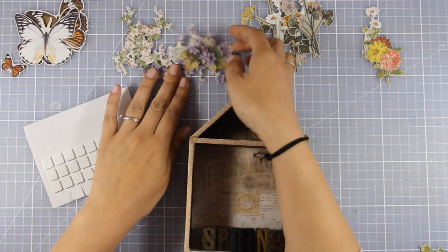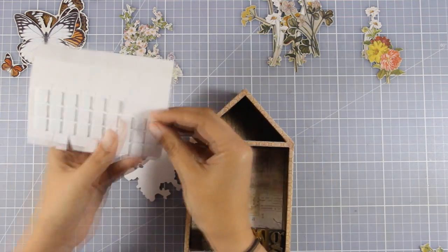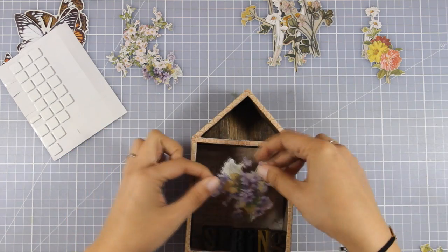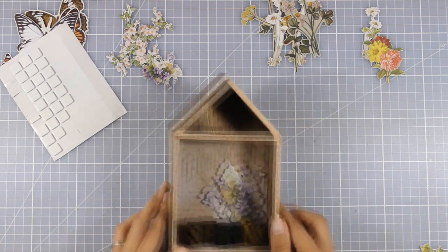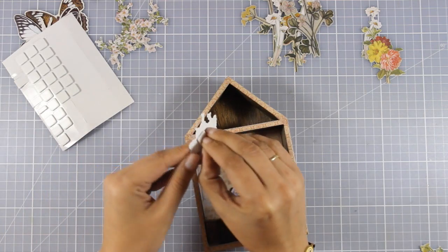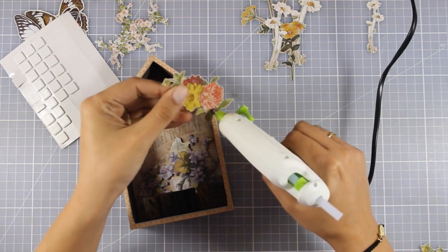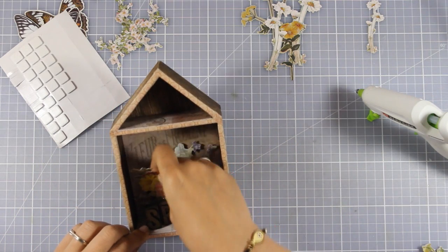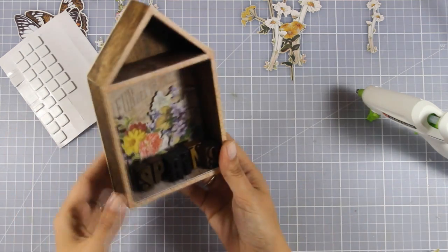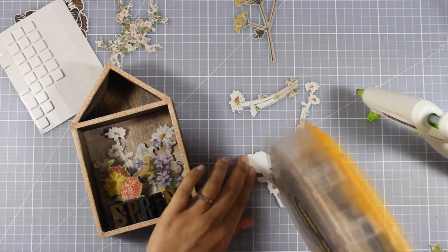To decorate my house I'm going to use the botanical layers. This is a set by Tim Holtz from his Ideology latest collection and you get beautiful images of flowers and butterflies. The idea is to create a dimensional look inside my house, so I'm not going to stick everything at the back — I'm going to create different layers one in front of the other. For some images I'll use foam squares at the back, and for others I'll use my hot glue gun and stack them just behind the letters. What's great about these new cutouts is that they are made out of hard cardstock, so they will stand on their own.